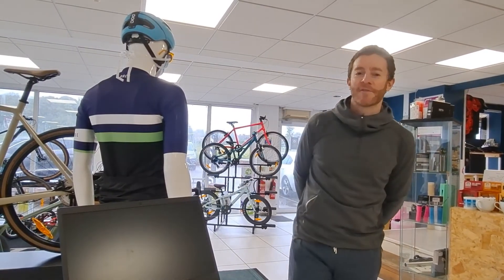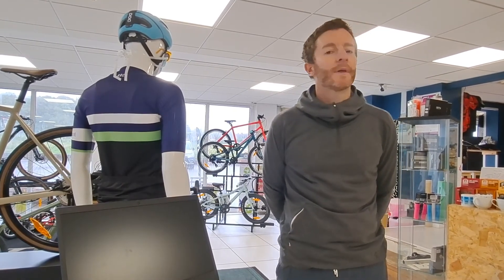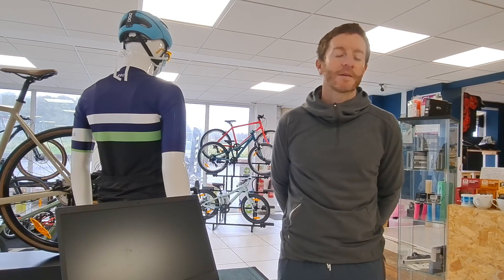That's a very brief overview of our new gait analysis software system. If it's of interest to you, please feel free to give us a call, send us a message, or check out the website staffordrunner.co.uk for more information. There is a small charge — it's 25 pounds, it will take around about half an hour to 45 minutes, and it's pre-book only. Give us a shout, speak to Tracy down in Stafford and she'll book you in. Look forward to seeing you soon.